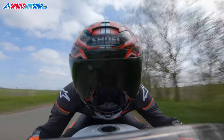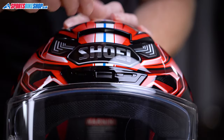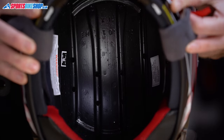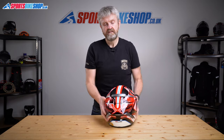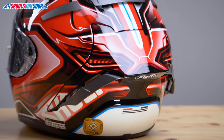The two vents on top are kind of dual action. Sliding these shutters open allows air to flow through to the inside of the lid where it can circulate through channels in the EPS impact liner and then escape through the exhaust vents at the back. These exhaust vents are always open, which pulls that warm air through the helmet and lets it escape to the outside.